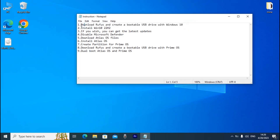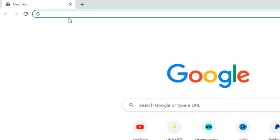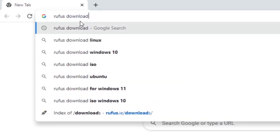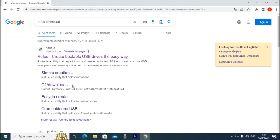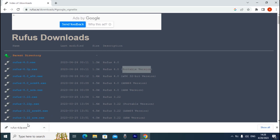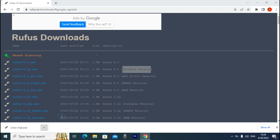First of all, we need to download Rufus and create a bootable USB drive with Windows 10. Open your browser — in my case I'll use Google Chrome — and type 'Rufus download', then press Enter. On this page, select Downloads. From this website we can download the latest Rufus version. I'll download the portable version. After downloading, click and select 'Show in folder'.